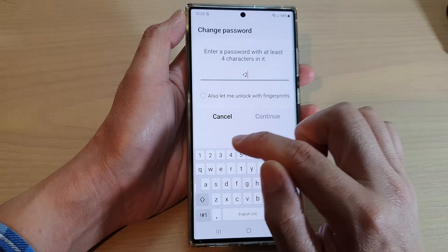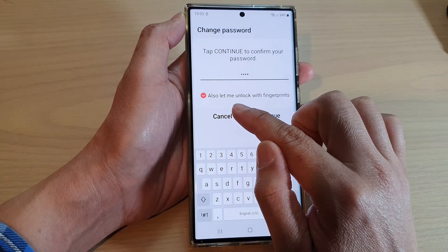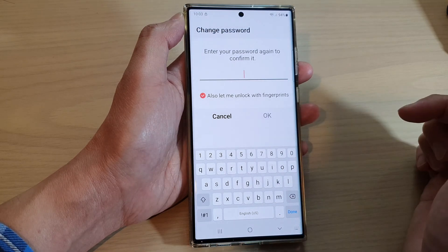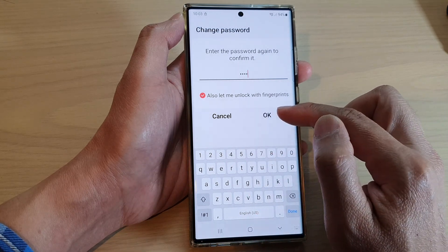So I'm going to put in 1, 2, 3, 4. And I will also choose to unlock with fingerprints. And then tap on Continue. Now put in the same pin or password again to confirm and then tap on OK.